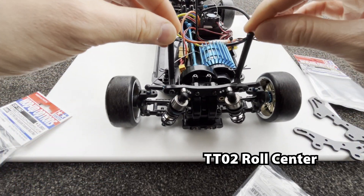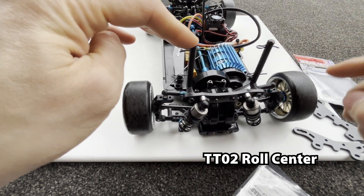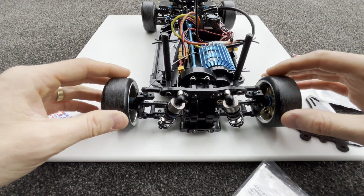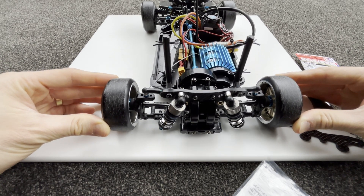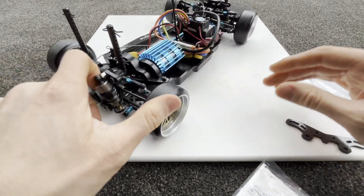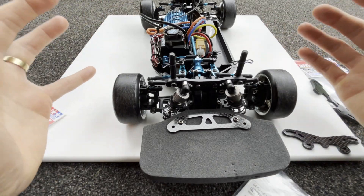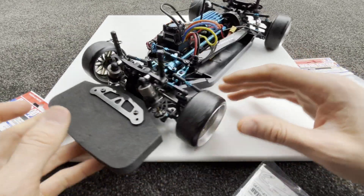By standard, the roll center of the TT02 is too low in my opinion and I intend to raise it. You can see it's too low because this wheel here and this wheel here get pulled inwards a little bit. That inward pulling creates resistance to the suspension, same with the front — it kind of stops the suspension from working smoothly.